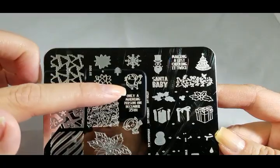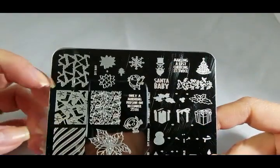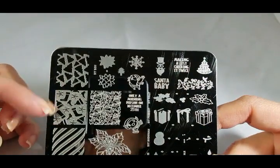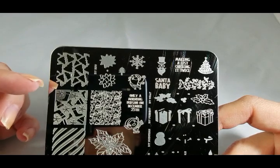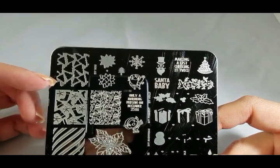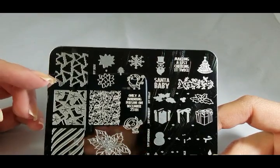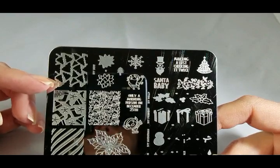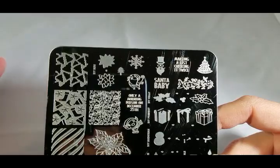Adorable little Santa guy here. We've got some nice big snowflakes and great negative space images. I love that she gives you these because that makes it so easy to just do something really quick over a gorgeous green holo, or like some glitters that look green but have red glitters in them so they almost look like a Christmas tree with decorations — just stamp that in black and boom, perfect Christmas mani.